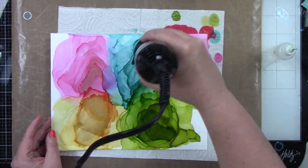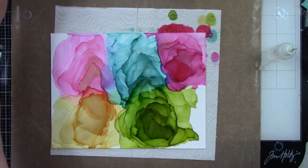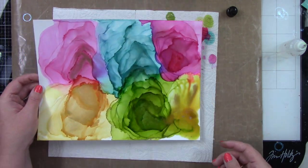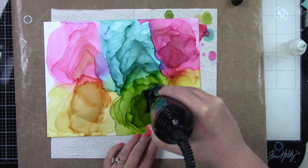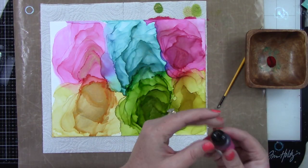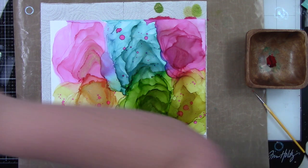These turned out so beautiful — I definitely want to do this again. I usually don't want to do anything to my alcohol backgrounds but I'm glad I did this, using the distress grit paste sparingly so it doesn't cover up all that beautiful ink. For splatters, I opted to use the alcohol ink itself rather than just plain alcohol, and I did not dilute it. The darker backgrounds on the gumball and lemonade sides are because I used less alcohol to start — more alcohol gives lighter results, less gives darker.